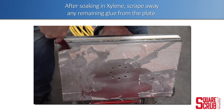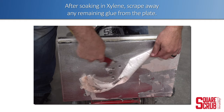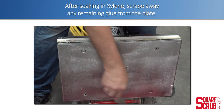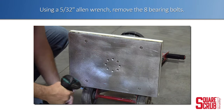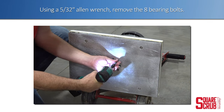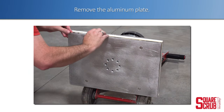After soaking in xylene, scrape away any remaining glue from the plate. Using a 5/32 Allen wrench, remove the eight bearing bolts. Remove the aluminum driver plate.